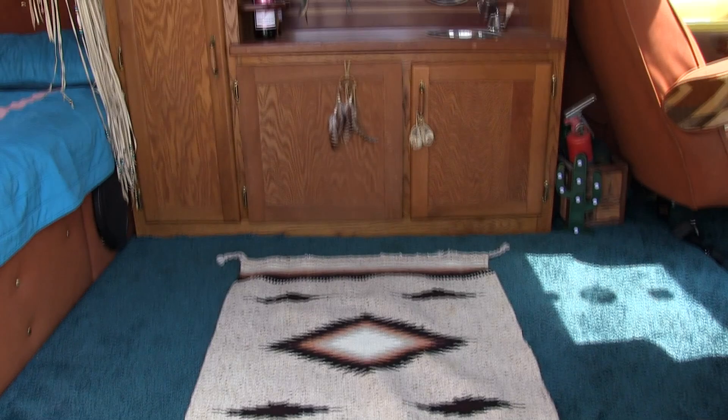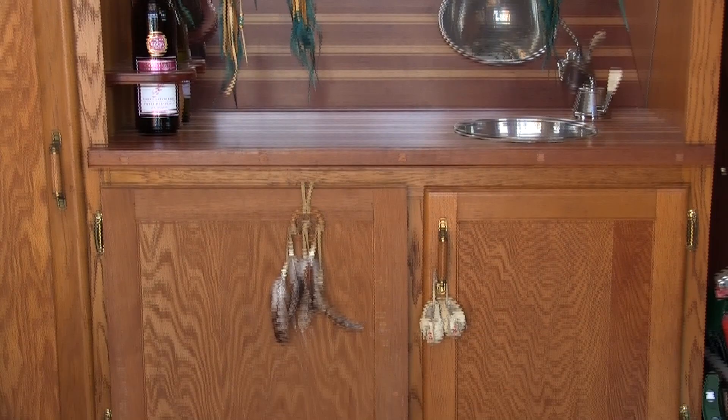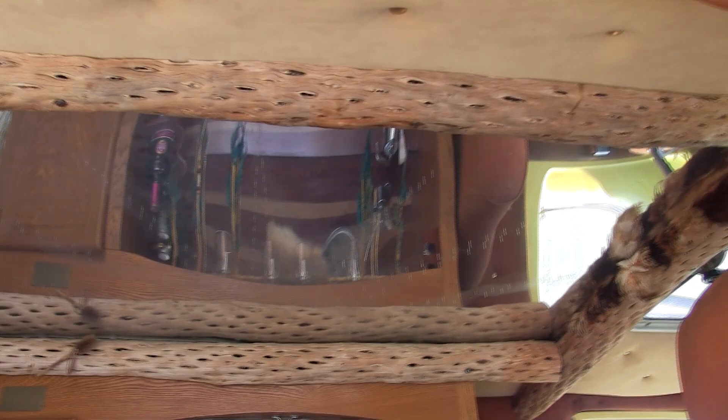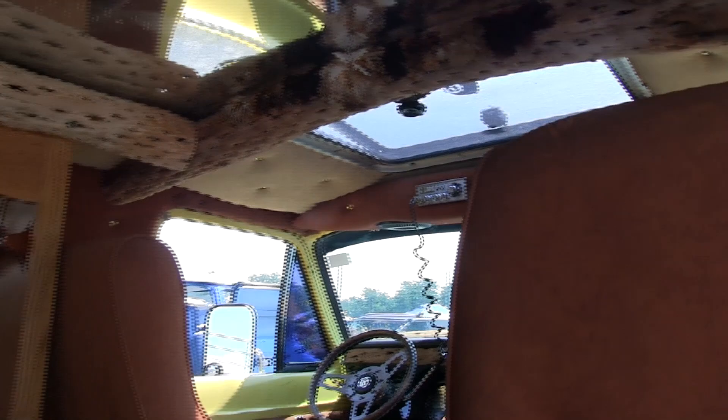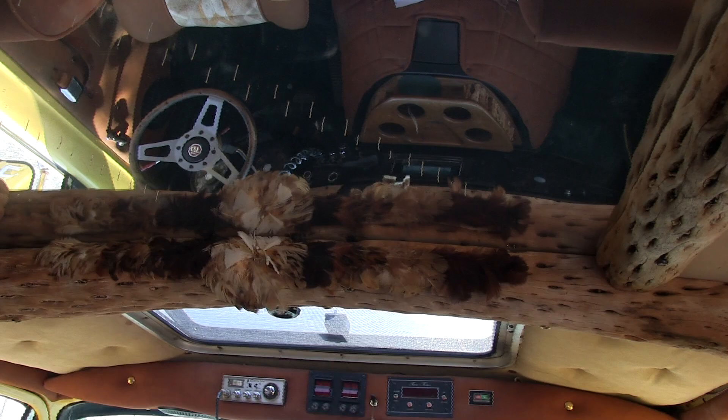Inside you have a bar with a sink and cabinets where we store clothing — or a couple bottles of wine if no one's busy later. Up above that is a fiber optic mirror with a sunset scene that still works and still lights up, trimmed with cactus from Baja Mexico. The dash also has cactus trim work.